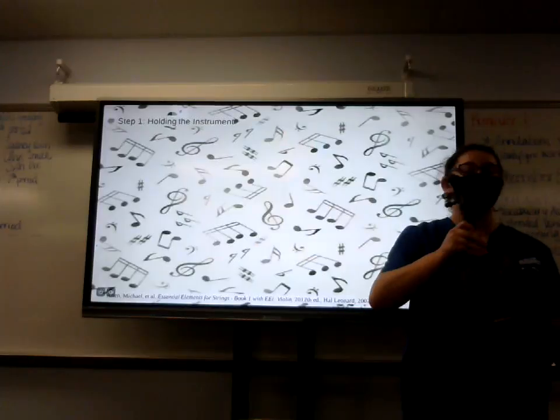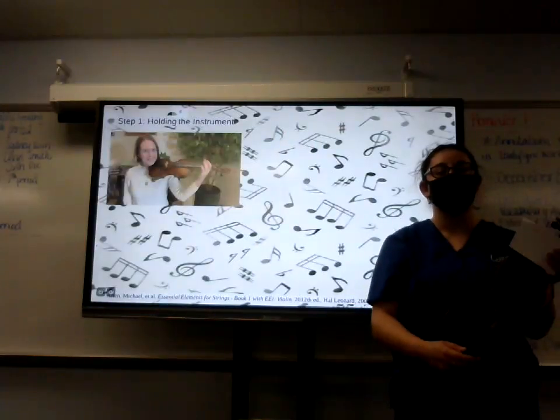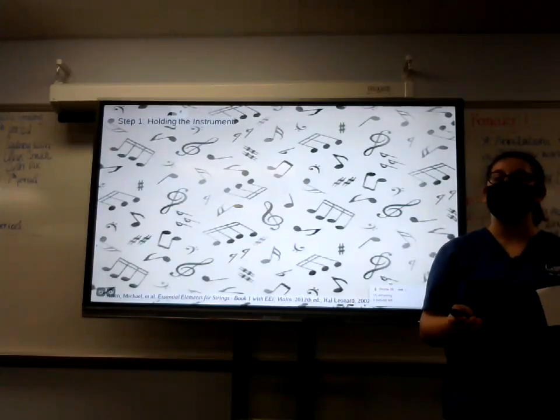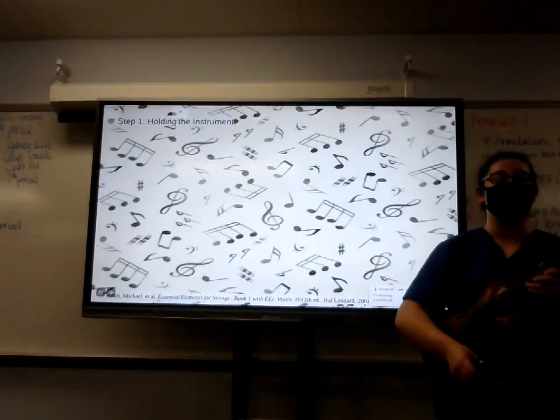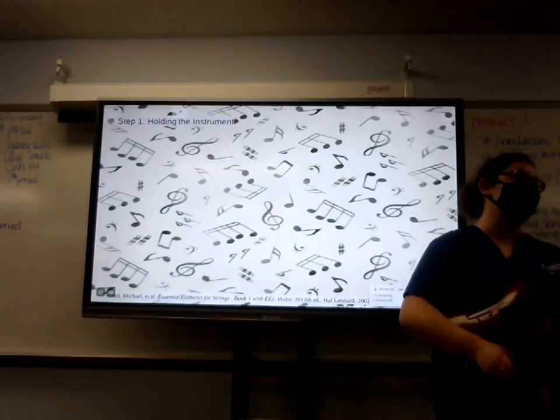In this video, we'll be talking about how to hold the instrument and how to play the actual notes, and then we'll talk about the benefits that come with learning how to play the violin.